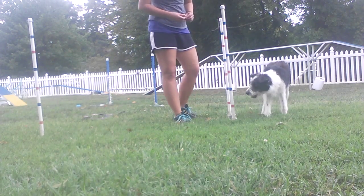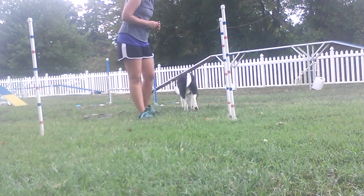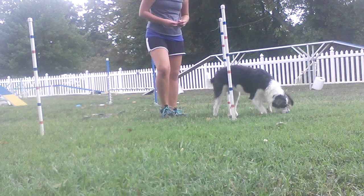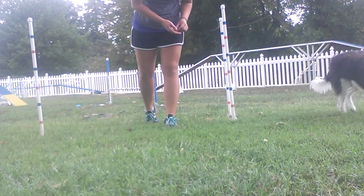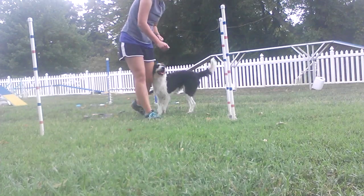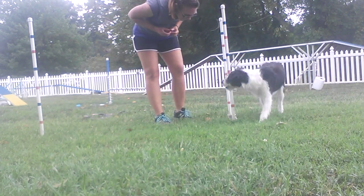Good girl. Very good. Come on, Missy. Good girl. Happy, Missy. Nice. Good girl. Missy, good. Very good. Very smart.